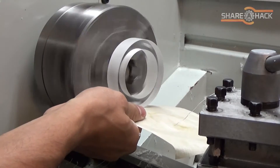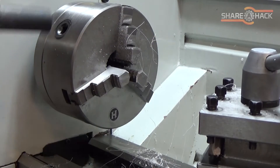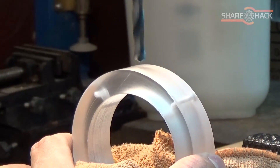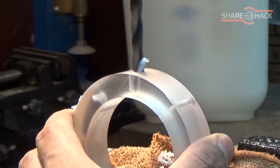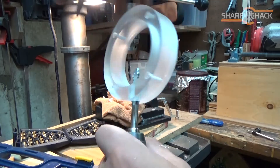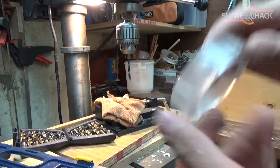I decided to quickly clean up the vacuum connector on the lathe before attaching it. Then I'm drilling and tapping a threaded hole for the thumb screw so I can secure the vacuum connector in place when it's in use, and also so I can easily disconnect it if I ever need to.